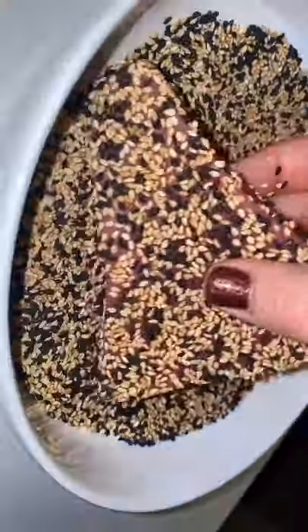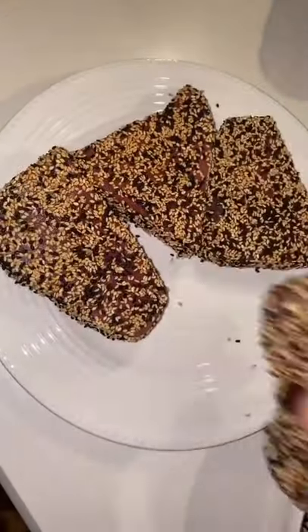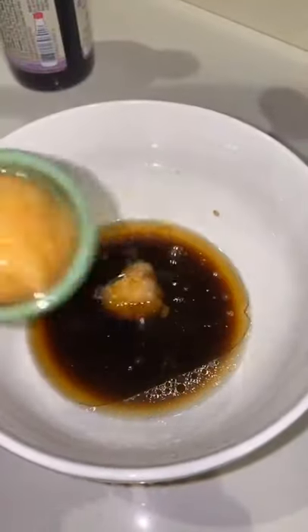I also had a bunch of comments asking where I get sushi-grade tuna. I got these fillets in the freezer section of my grocery store. I don't know if they're sushi-grade, but from my understanding, sushi-grade just means that it's frozen at a certain temperature.